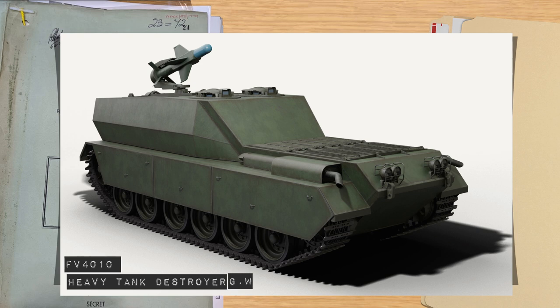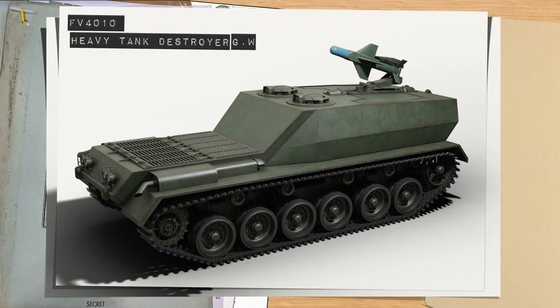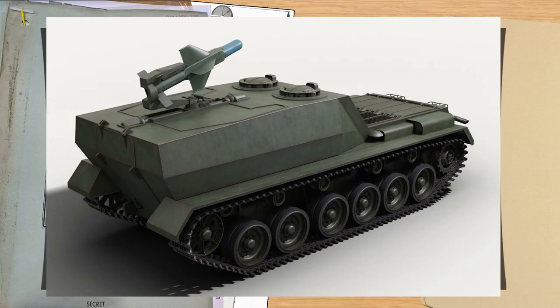The FV4010 heavy tank destroyer would have been the prime heavy platform, as covered previously, but this vehicle was very hard to move quickly, and therefore attention was invested heavily into the medium and light roles. In fact, in some notes it's recorded they didn't even want the big heavy FV4010 at all for Orange William, due to its lack of technical flexibility. But the Treasury, who had invested a chunk of money, basically told them they will use it — we've paid for it, it's been tested, so get on with it.